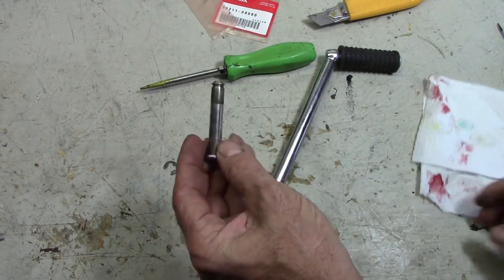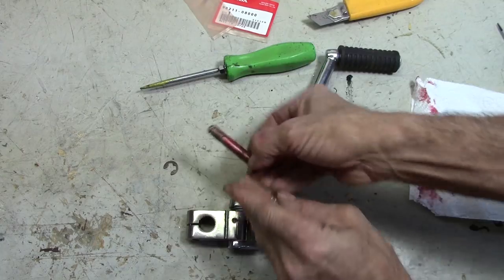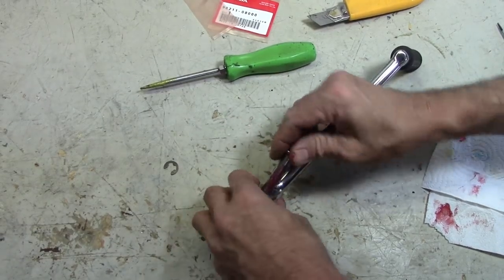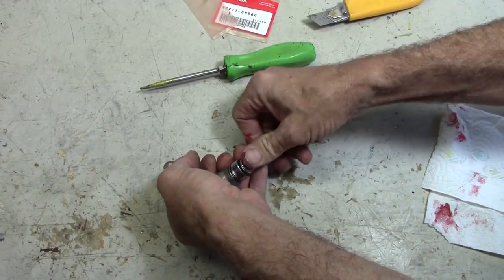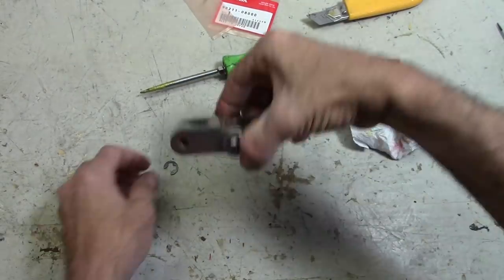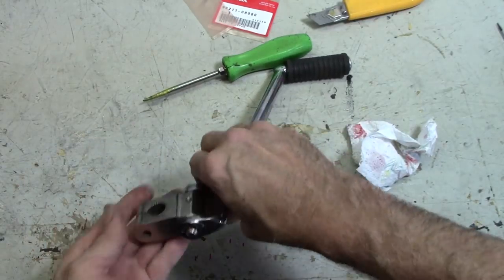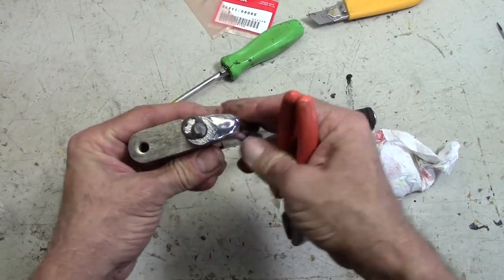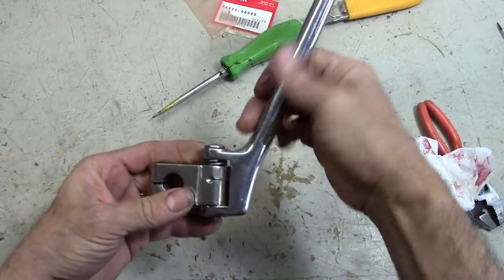It probably wouldn't be a bad idea to put a little bit of grease on the pin — smear a little on there. Get that started through the spring first, then push it down and push it the rest of the way. Wipe off all that grease. On the bottom we've got the E-clip that goes on — I'll just squeeze that into place with some pliers. And there it is, all set.